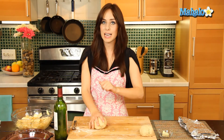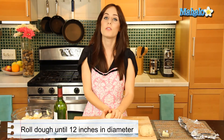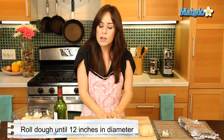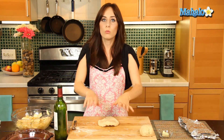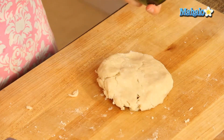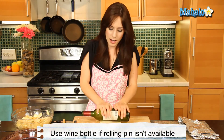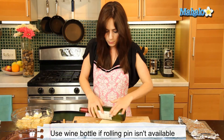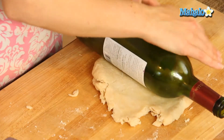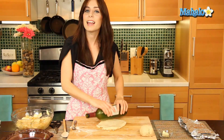My dough is all done and I've split it into two equal parts. This one to the side will be the top of the pie, and this one is the base of my pie crust. I'm going to roll this out about 12 inches in diameter. You could use a regular rolling pin, but if you don't have one, you can always use a wine bottle — same thing. So I'm going to roll this out now and then we'll put it in the pie pan.